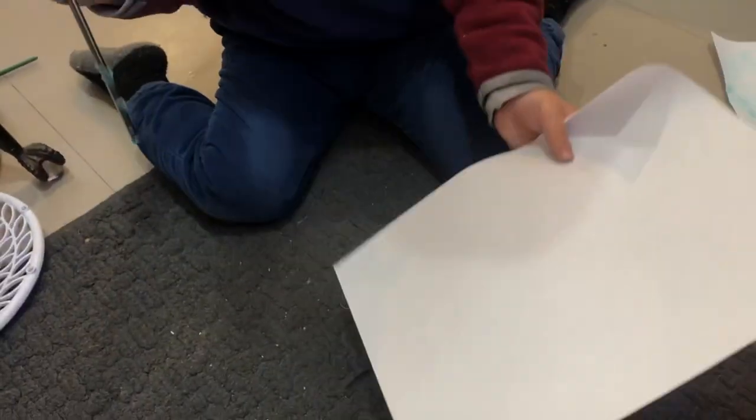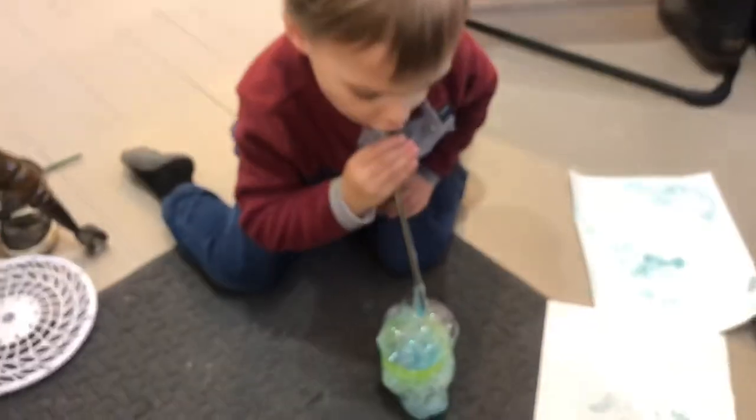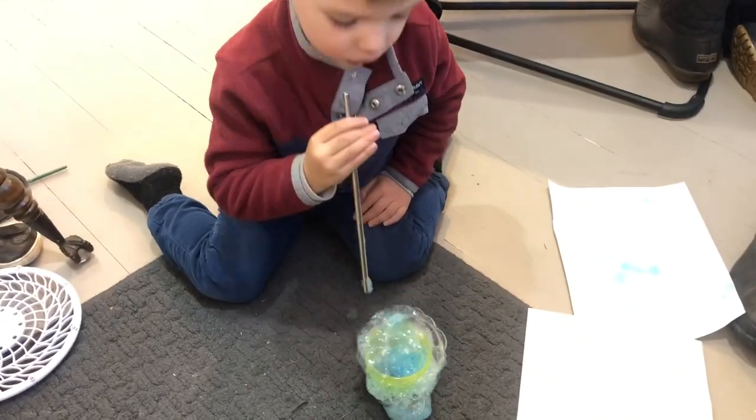Okay, want to put the paper on it? Yeah, let's see the other side. Okay, you gonna print it again? I made a bubble! You did!